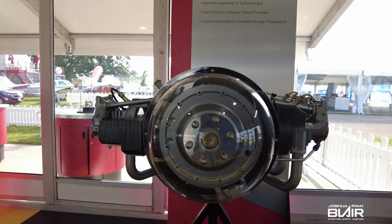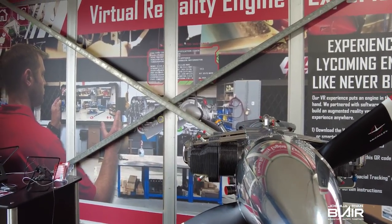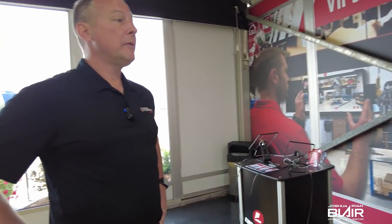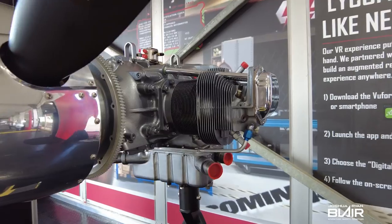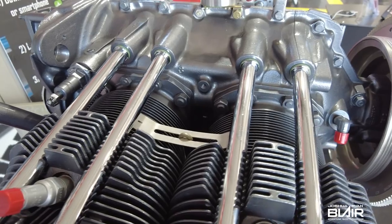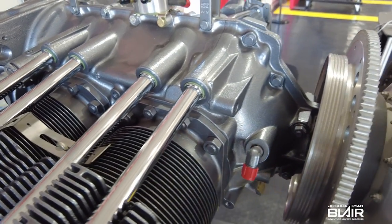What about a turbo option? Yes, Lycoming does offer that — it's flown on Piper Navarros and it's called the TIO360. With the turbo, you can go up to altitude and maintain the same air density, keeping 180 horsepower up to the flight levels. So there are quite a few modifications available — carbureted, fuel-injected, or turbocharged.